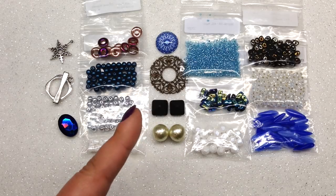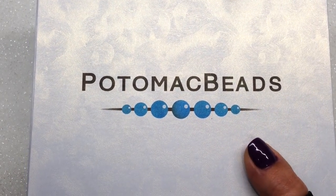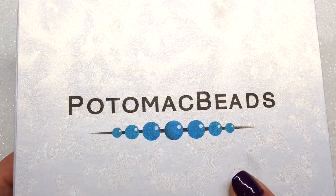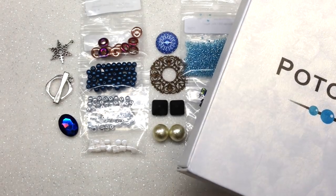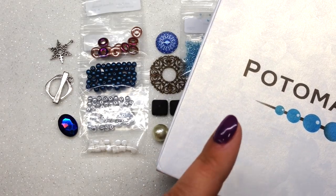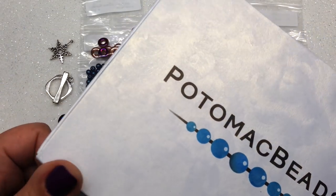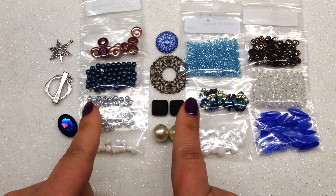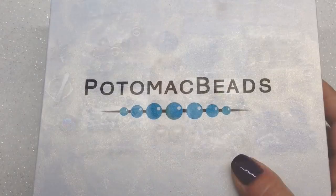That was the Potomac Beads Best Bead Box — the smaller version. I also ordered the larger XL version to share with you and compare the two. From what I noticed last month, there is overlap between the two boxes, so don't expect them to be completely different — you will get everything in the base box in the bigger version, plus more. It comes in the same size box with that magnetic closure, so definitely hang on to them for storage or gifts.